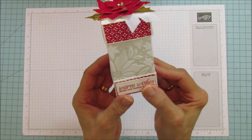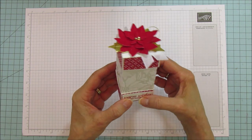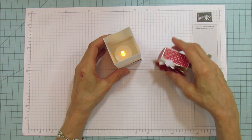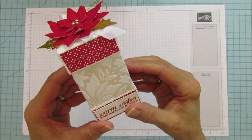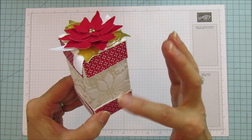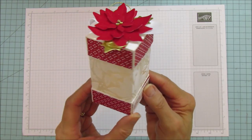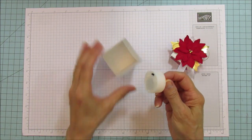This is the box I'm sharing today, but not only is it a box — you have another option. You can just lift this off and stick a tea light in here. Look at how pretty that is! You can put a little handle on it and make it a little luminary with a tea light on the inside if you don't want to fill it with candy.